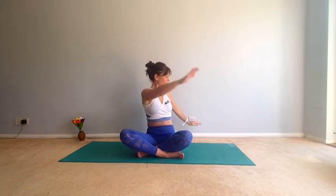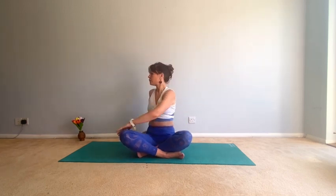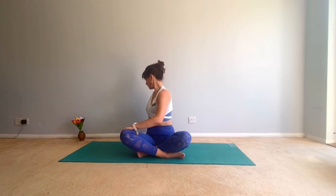Bring them back again — really nice to open the chest, open those shoulders for five, four, three, keep the neck long, two, one. Now lengthen and twist. And again, center — inhale up, exhale twist. Come back to center, do a big circle with the head. Change direction.